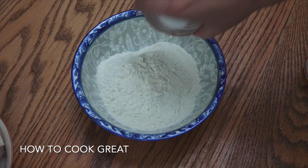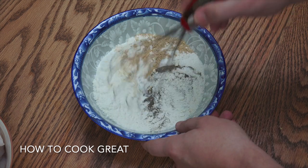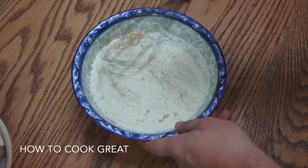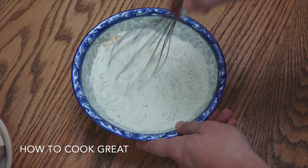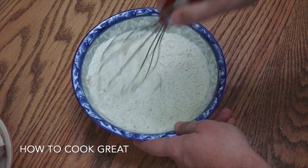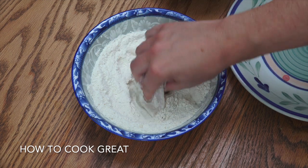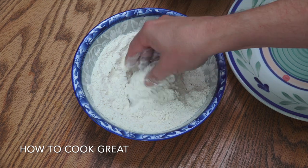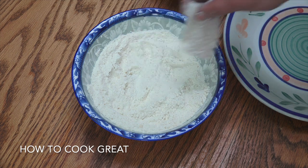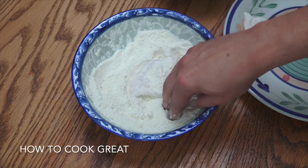In a mixing bowl, combine salt, pepper, ginger powder, and garlic powder — just give that a little mix. Next, we're going to dip our fish straight into the flour. Grab a piece of fish, get it in your flour, give it a nice coating, make sure you get all the edges done, a little shake, put it on a plate, repeat the process. See you at the cooker.